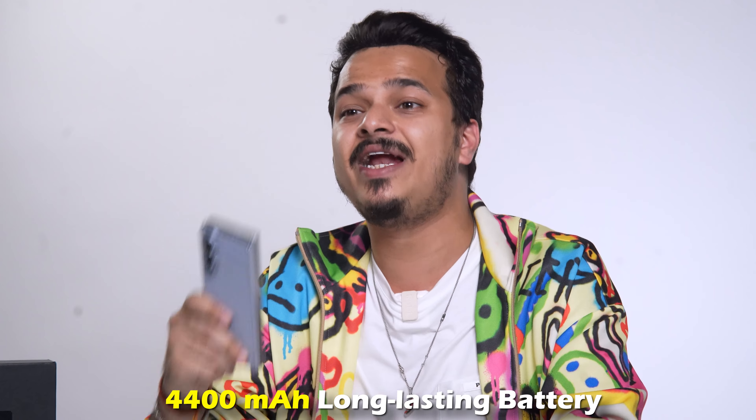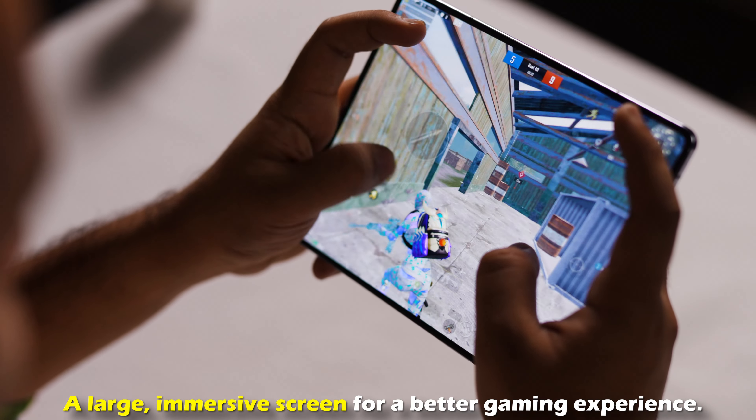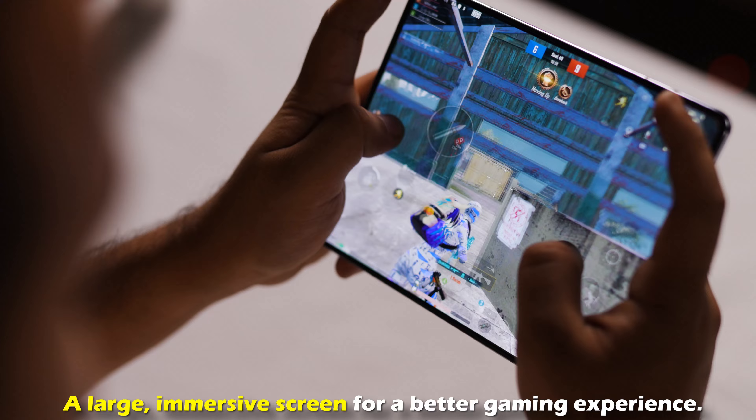The Samsung Galaxy Z Fold 5 comes with a 4400mAh battery, meaning on the go, while traveling, and as per your ease and wish you can use it for quite a long time. If we talk about the gaming capabilities of this device, you can play your favorite games lag-free on such a big screen.